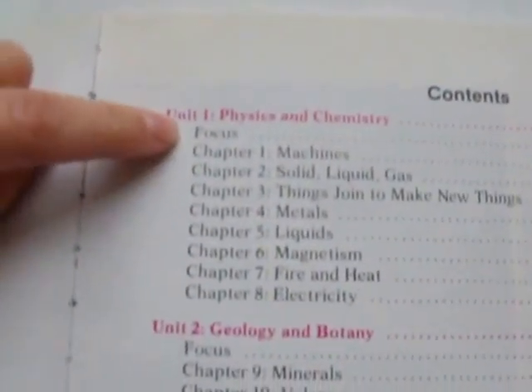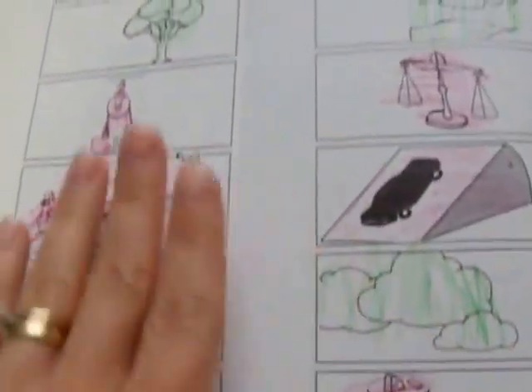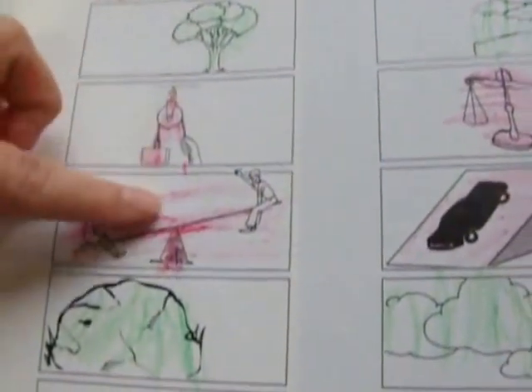In each unit, it starts off with a focus. Here is Unit 1, and the focus is 'The Mystery of God's World.' In the blue writing, I believe, is some information to the teacher. It has a Bible verse and a nice picture. The focus tells you what that unit is going to be focusing on — things that God made and things man made, where you color different colors.